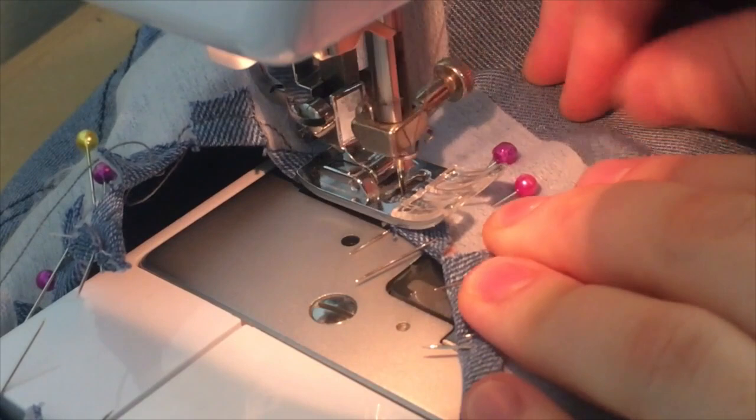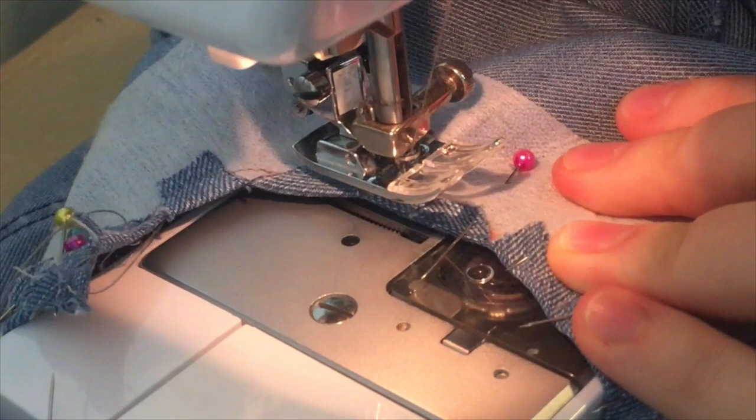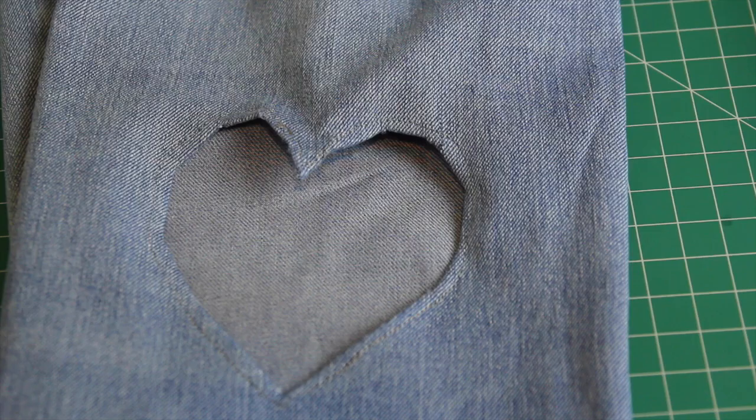When I wanted to turn the presser foot to sew around the curvy edge of the heart, I put my needle down, lifted up the presser foot, and then rotated my material underneath, put the foot back down, and continued sewing. Also, the bottom thread will be visible on the outside of the jeans around the cutout, so I made sure I was using thread in a similar colour to the jeans. However, if you wanted contrasting stitching, feel free to use whatever colour thread you want.